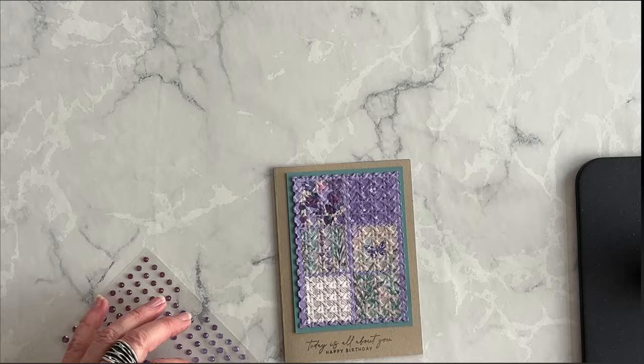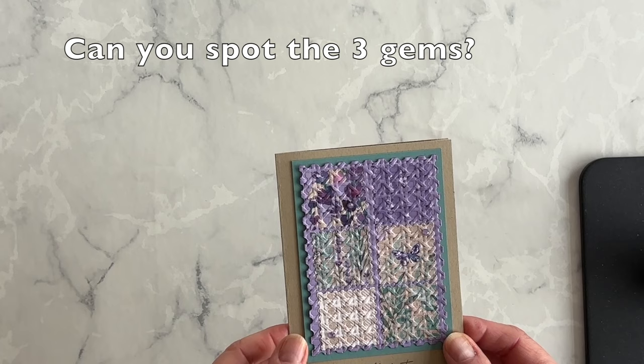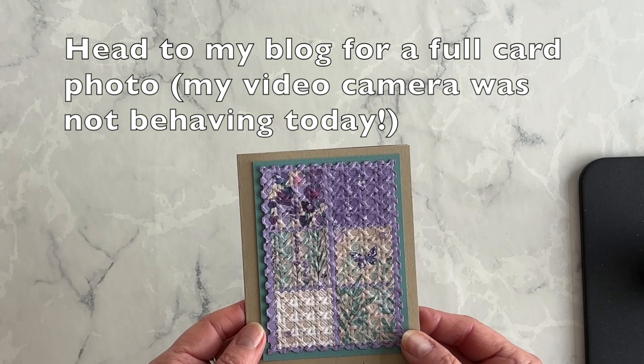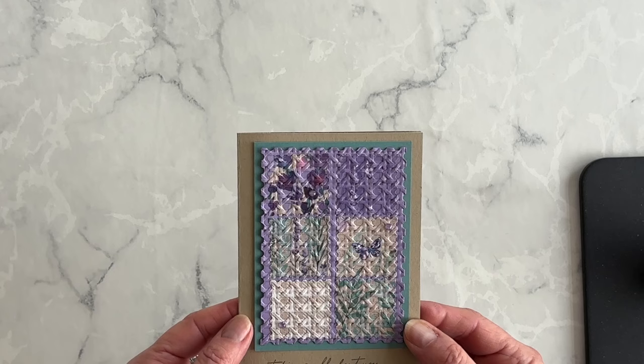And there we go — my quilted technique is done and ready to send to somebody special. If you would like a complete listing of the supplies I used and the measurements for the layers, I will link to my blog article in the description box under this video. You can get all the information you need there, including product ordering numbers, in case you want to order the products I use so you can make this card at home too.